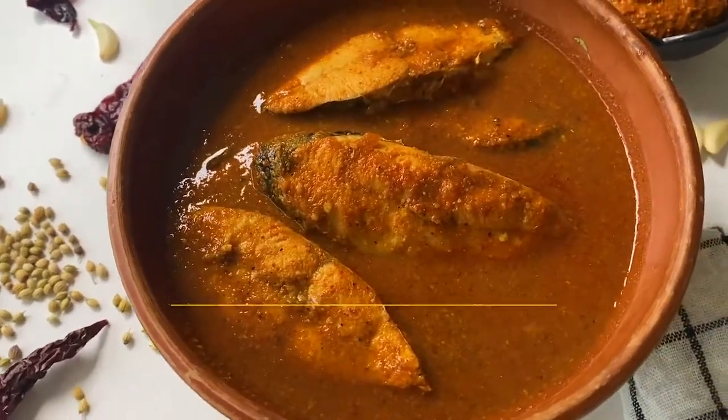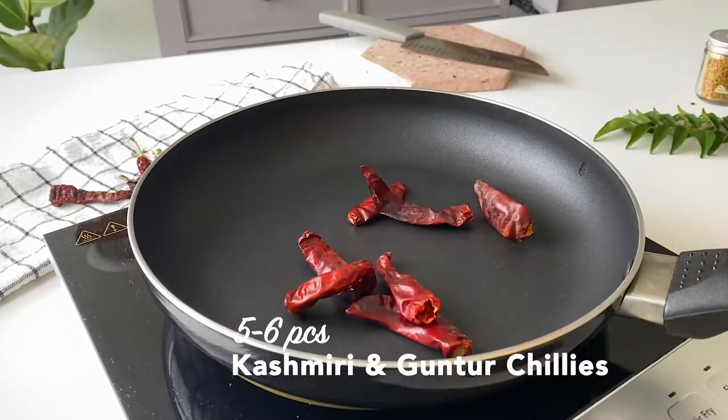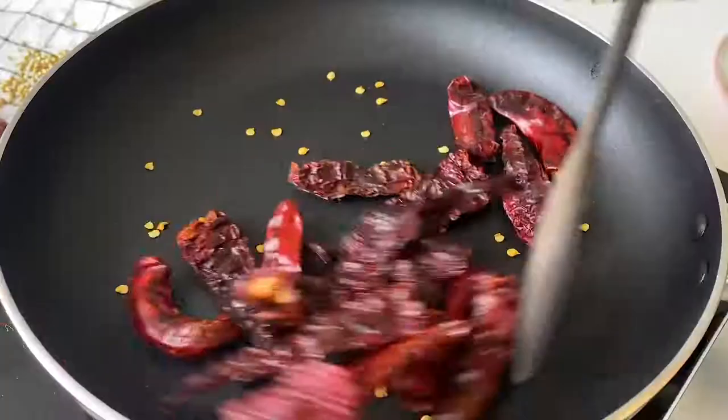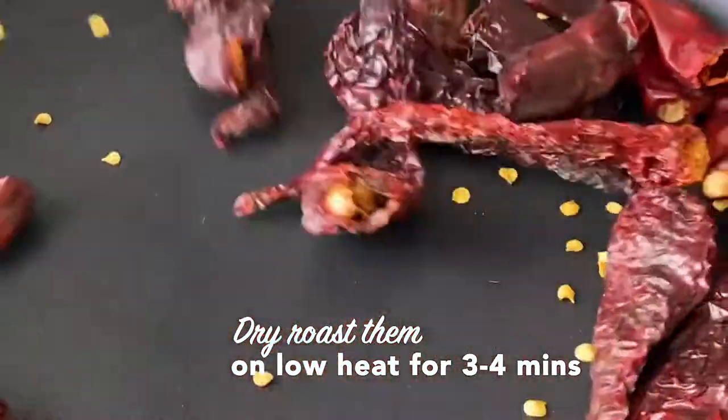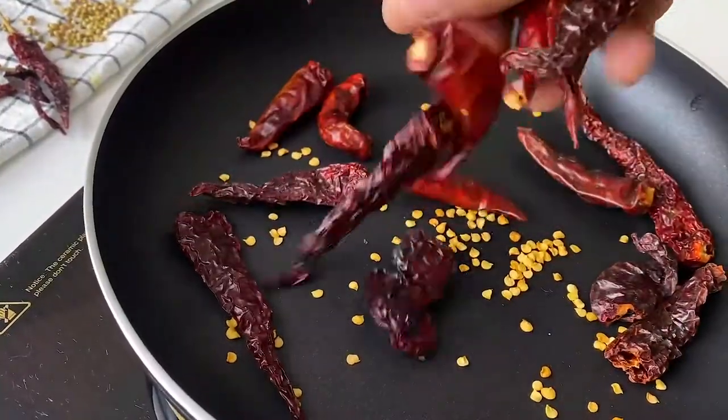This may look like a lot of hard work but trust me it's a very simple recipe. Let's get a pan ready and we're going to dry roast the chilies. I've used Kashmiri chilies and some Guntur chilies — one is for color and one is for a little bit of heat. Dry roast these till they start to smoke and soften up a bit.